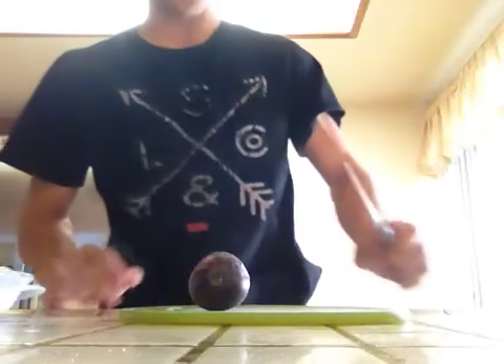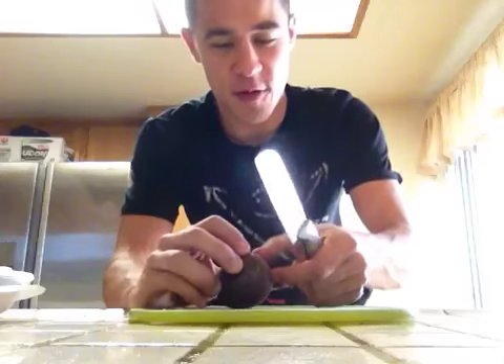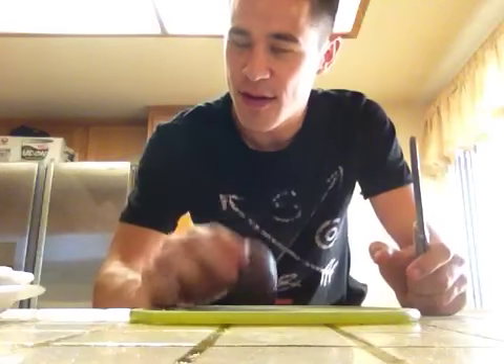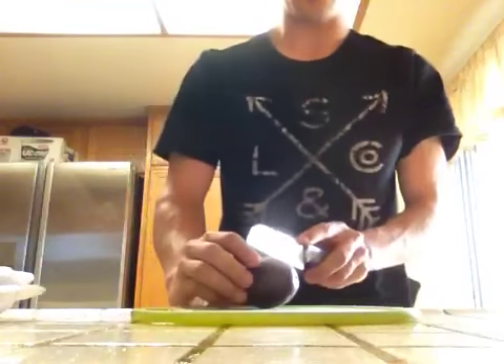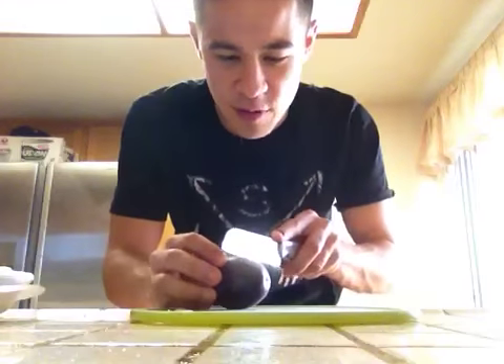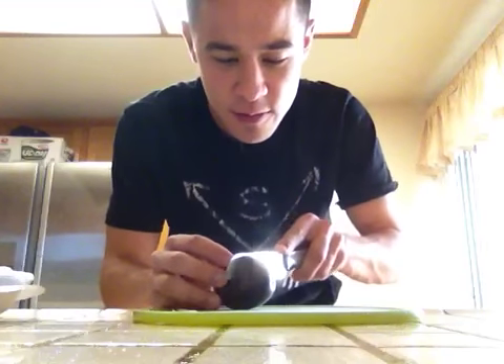Now I've never actually cut one of these before, so this is going to be new for me as it is for you. It's harder than I thought it would be. It's like a rock. I guess we're just going to slice it open as we would do anything we find. I'm just going to cut right here.